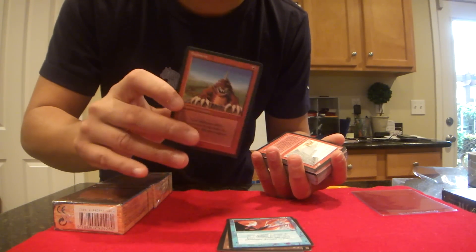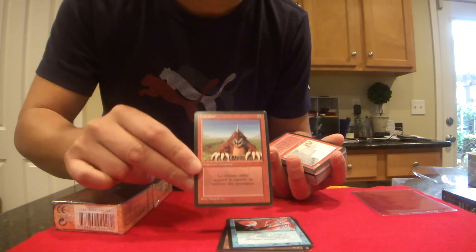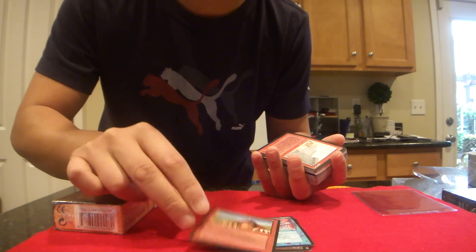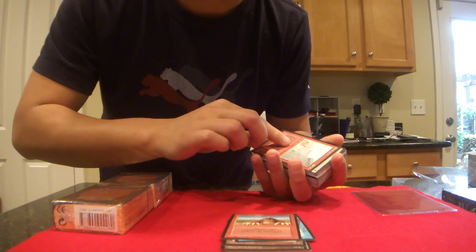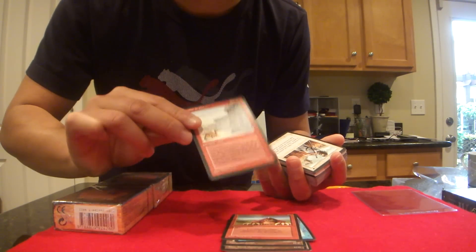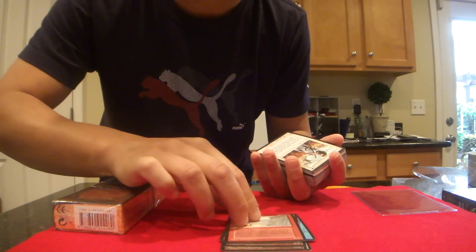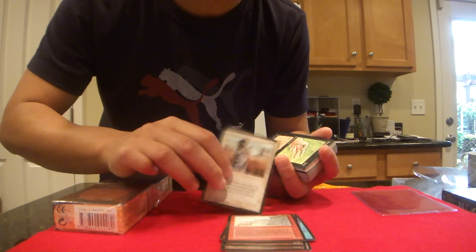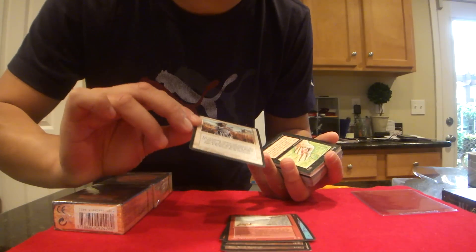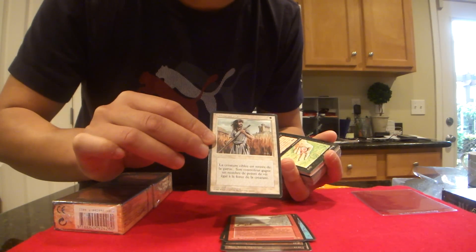This is the Burning, which is Mark Poole's unfavorite card, by the way — which is an uncommon. The next one is Swords to Plowshares, which actually is a very, really good, really quality card for gameplay. And this is a French version, black border.